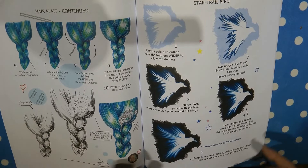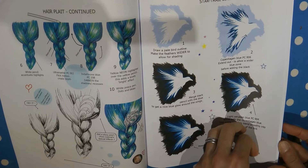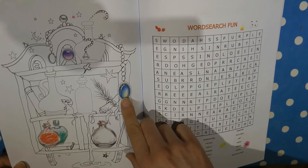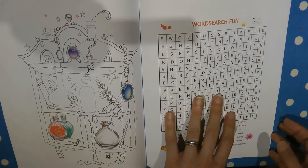Then we have this star trail bird — he's got a background and his sort of feathers fan out across the page, ending with all these coloured details. It's probably hard to see on camera but it looks very impressive. Here's a practice page, and there's another practice page where there are a couple of lovely gemstones and a pearl from Helen's earlier books — I've had a go at all of these and they're great fun.